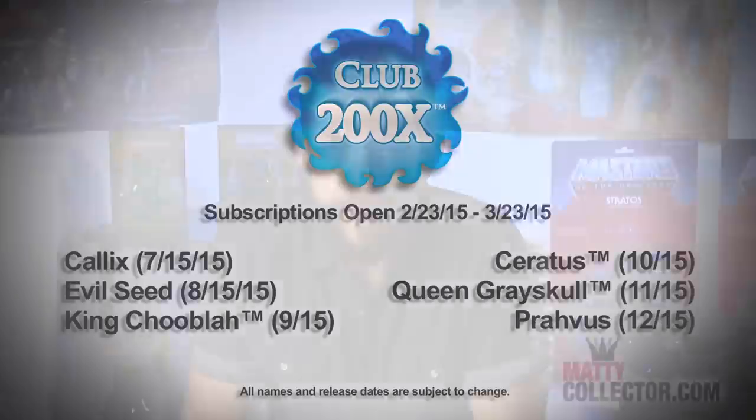These are going to be some amazing looking figures. I've seen them, I've helped design them, they're going to be great. Today I'm actually going to show you the first two, which is Calyx and Evil Seed. But first, I want to show you guys the Club exclusive. We want to make sure all our subscribers get something really special, so for the first time ever we're offering an accessory pack for the Club exclusive item.